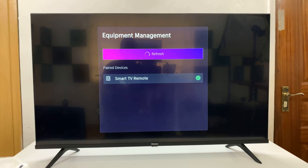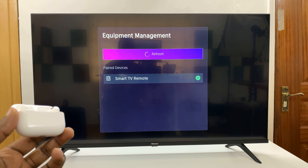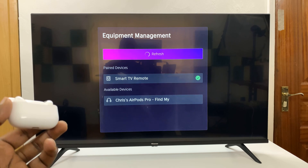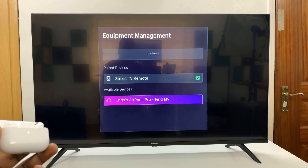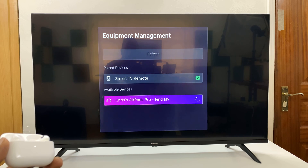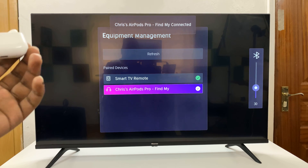The TV should detect the AirPods now. It didn't at first, so let's refresh — and there you go, the AirPods are detected. All I have to do is scroll down and connect. As you can see, the AirPods are now connected.